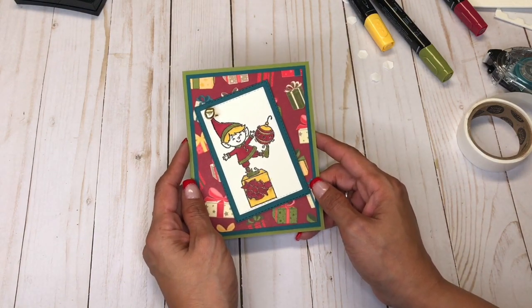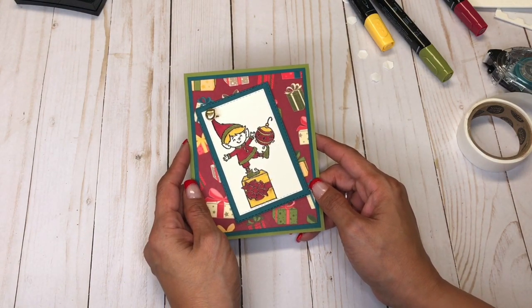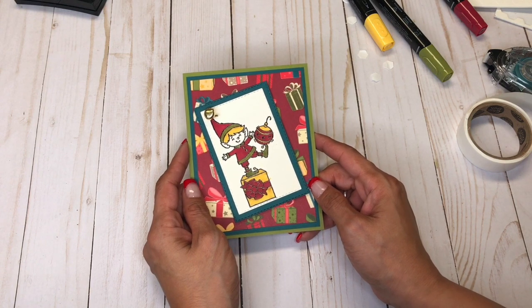Just like that — a quick and simple Christmas card. Thanks for watching. And if you need any of these supplies, please click on my online store. It's in the YouTube description below. Bye!